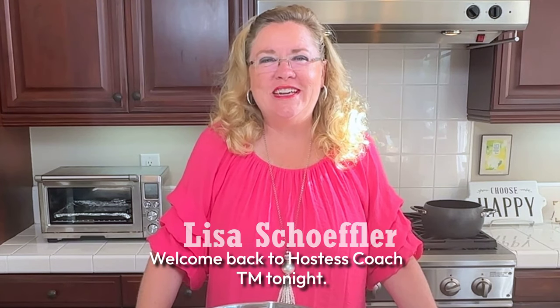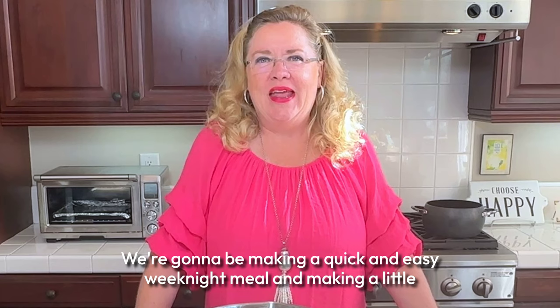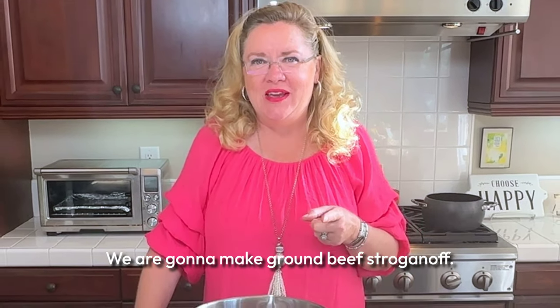Hey, welcome back to Hostess Coach. Tonight we're going to be making a quick and easy weeknight meal with a little twist on the original — we are going to make ground beef stroganoff.